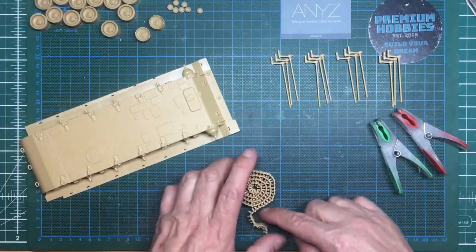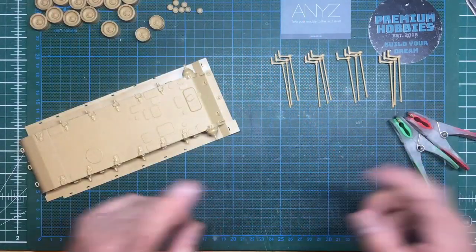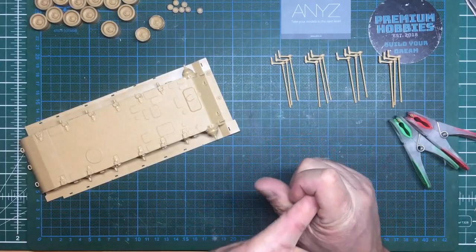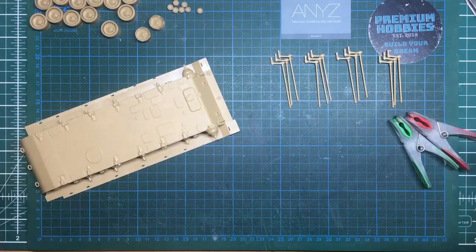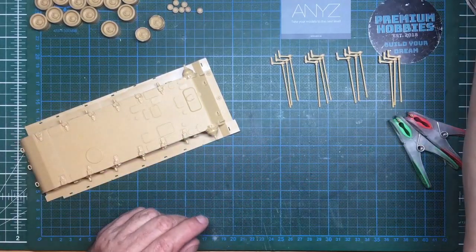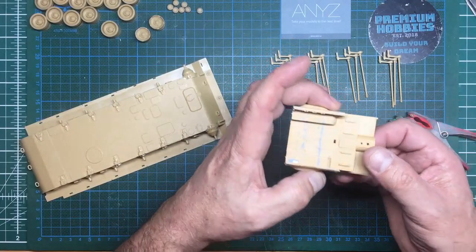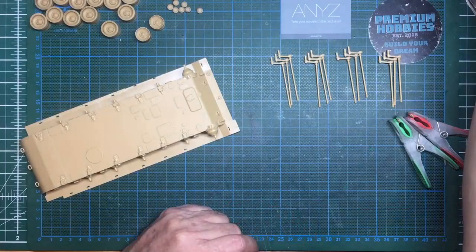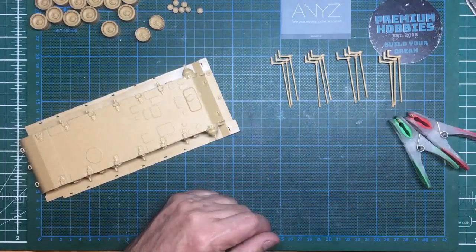I also want to say thank you to everyone who subscribed — we're over five and a half thousand now, which is amazing. Thank you to everyone who's donated money on PayPal and Patreon, all going towards new camera and lighting equipment. Also, here's the short wheelbase Land Rover conversion from the Hobby Boss 110 kit — converted it into a 90. If you haven't been watching that, go and have a look; there are three parts up and it's getting a lot of interest.